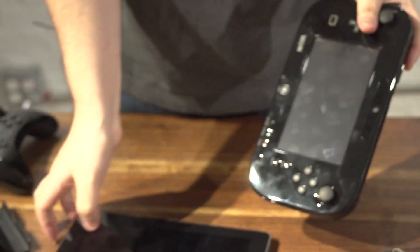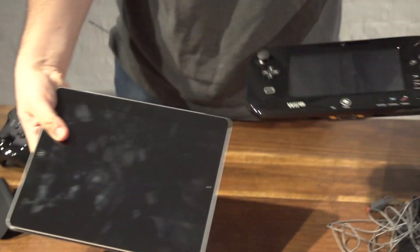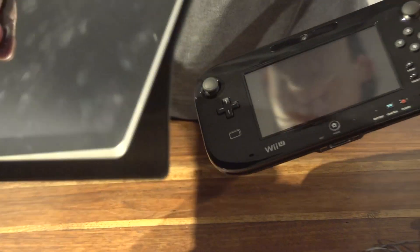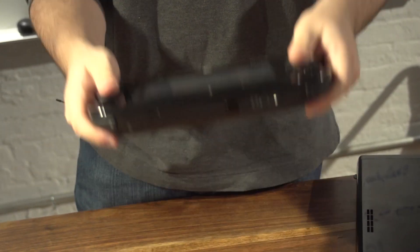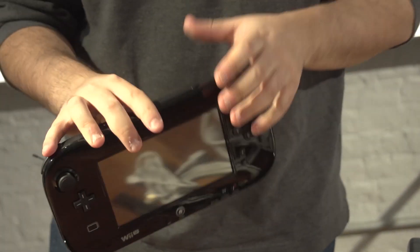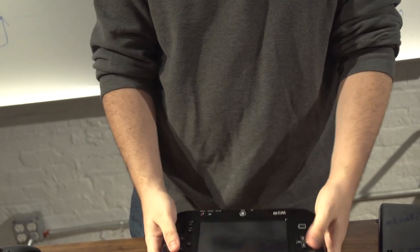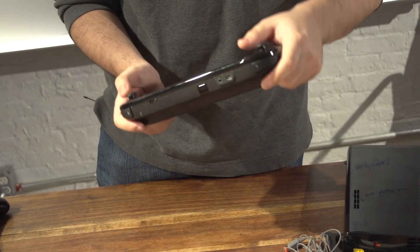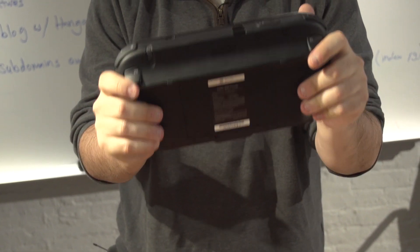I brought my iPad so we can compare the screens, since that's what everyone likes to do. As you can see, the iPad screen is significantly bigger than the Wii U controller screen, although the iPad does not have buttons or controls — so I guess this thing wins. As for the weight, it actually feels lighter than it felt at preview events. It seems lighter than you'd think when you look at a tablet like this, and it seems like it could fit nicely in your lap — it doesn't seem too uncomfortable to hold for a long period of time.